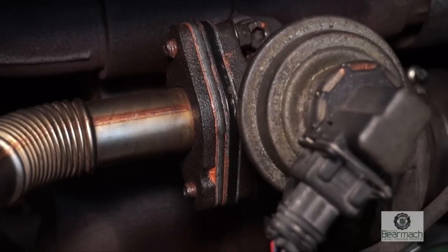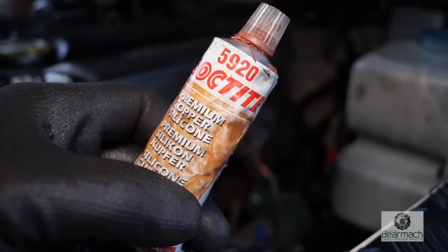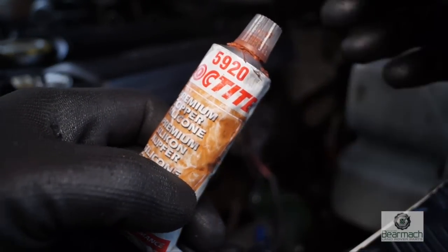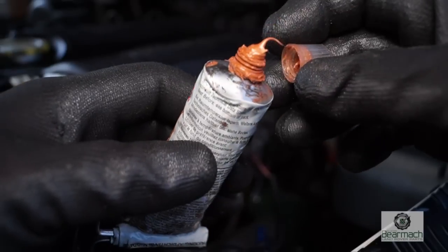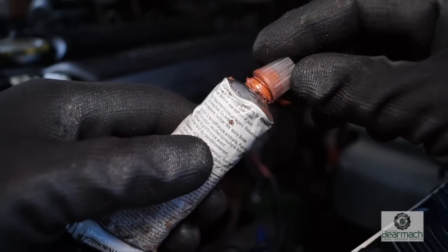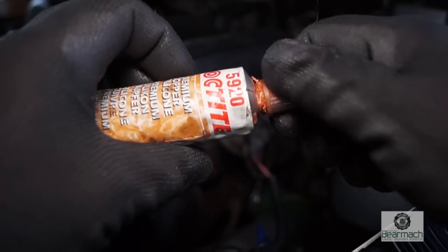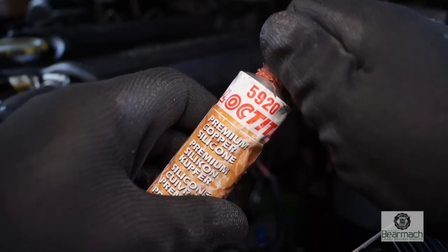You don't get this in the kit, but the orange stuff between the gasket is in fact Loctite 59020, which is a copper silicon sealant that is very resistant to heat — something like 350 degrees centigrade. This tube is about 10 years old; it doesn't go off until it gets hot. Just a thought if you're silicone mad.